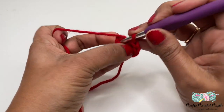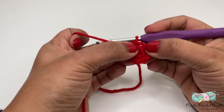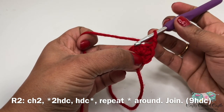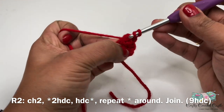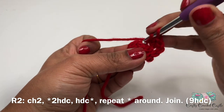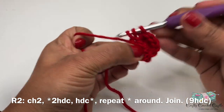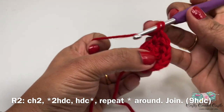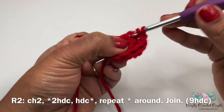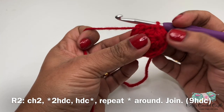Insert hook in the second chain, yarn over and bring a loop through the stitch and through the loop on the hook - this is a slip stitch. For round two, do chain two then work two half double crochet in the next stitch - one half double crochet in the stitch and one more in the same stitch. Then one half double crochet in the very next stitch. The repeat pattern is two half double crochet in the next stitch, followed by one half double crochet in the next stitch. This round will have a total of nine half double crochet. End round two by joining on top of chain two with a slip stitch.